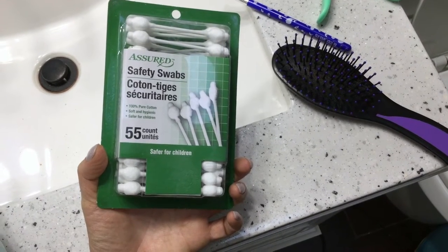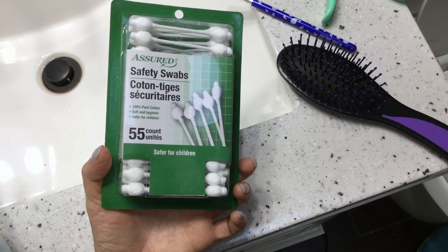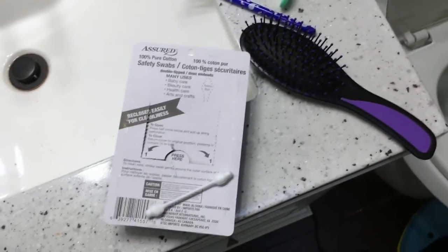This is what the front looks like. It tells you right on the front it's safer for children. It's 100% pure cotton, soft and hygienic, and safer for children. It comes with 55 count. I was really happy I came across these because I didn't even know they existed — for years I was just buying regular Q-tips.